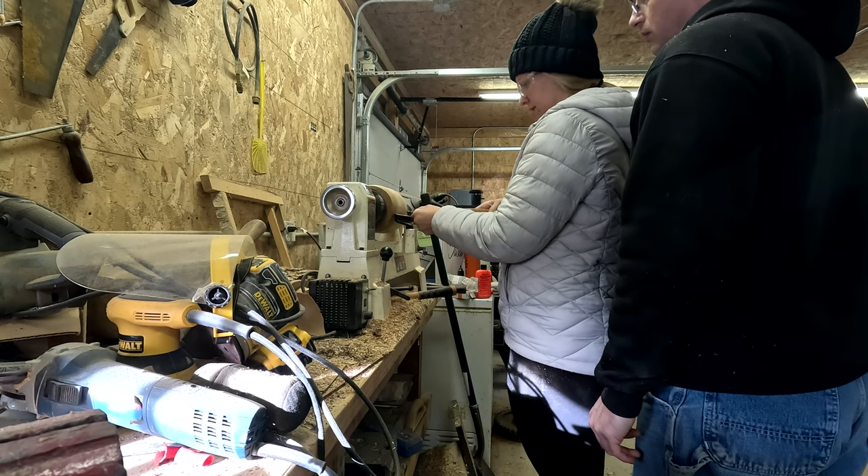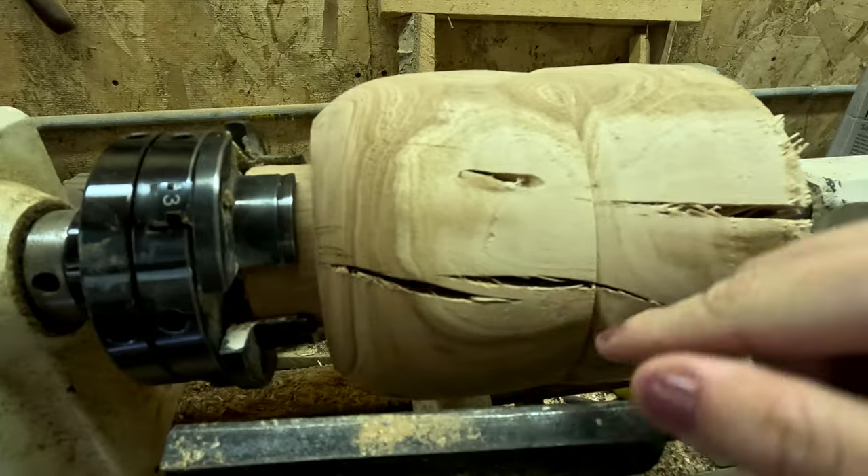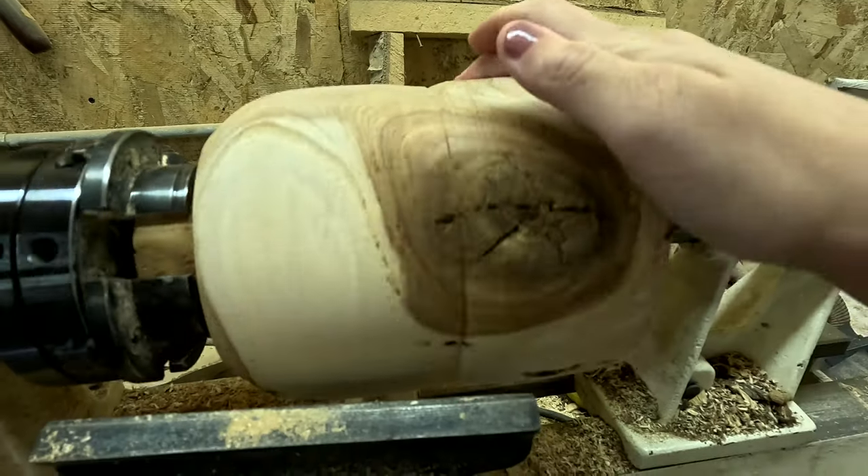I start forming the outside and decide I really only want one half of this project for now, but I think we could save the other half for a project in the future.